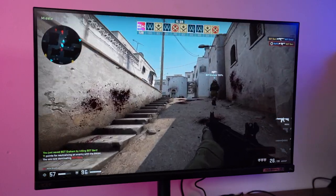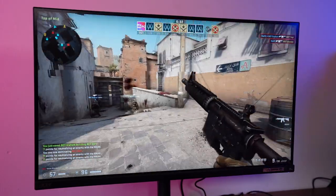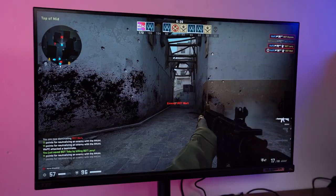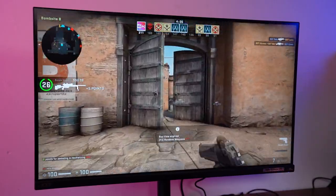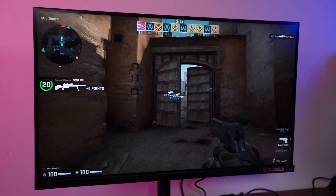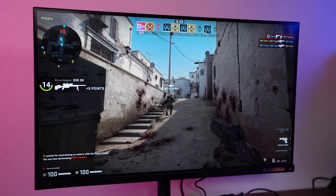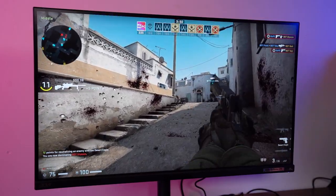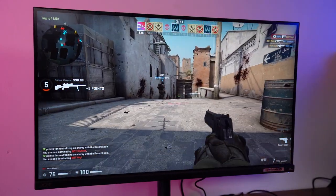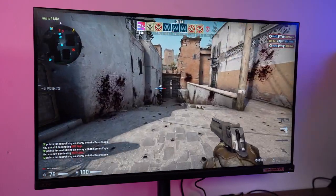I started off with a few competitive titles to see how the monitor stacked up from a response standpoint. I cranked the refresh rate up to 144Hz, enabled overdrive, set VLB to normal, and then launched CSGO. Playing deathmatch left me feeling incredibly positive about the panel. I had just come off testing the Acer Nitro XV252Q, a 390Hz 24.5-inch monitor, and the difference between the two was very slender. The XV252Q did feel a little faster, but nothing overly obvious. The 144Hz refresh rate of the XV-282K was more than enough, with players moving quickly appearing extremely clear.